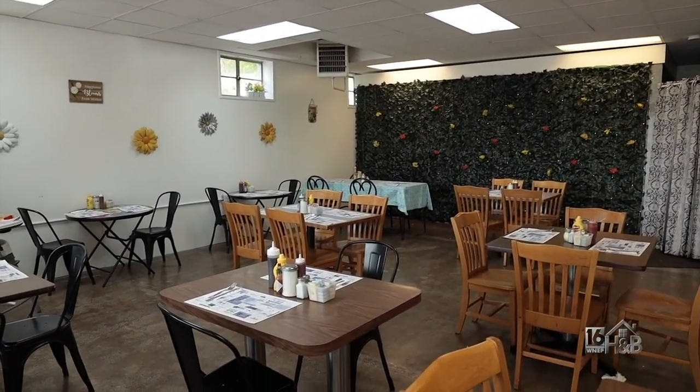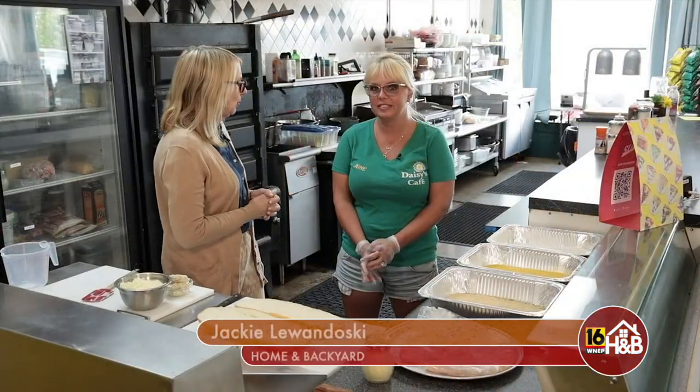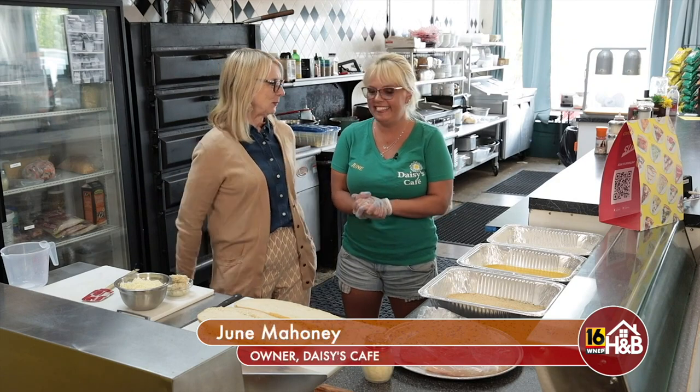We are so excited to be here at Daisy's Cafe in Dixon City, and the owner June Mahoney — we are thrilled that you're having us and we can't wait to see what you're going to make. What are we making?